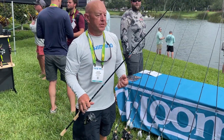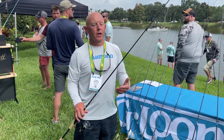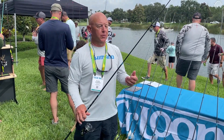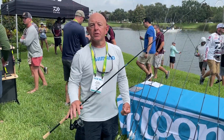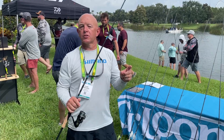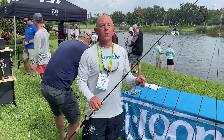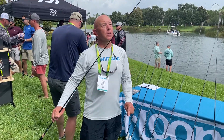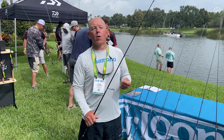The big differences between this series and the previous generation: the previous was more of a generic, do-a-little-bit-of-everything rod — you could throw live baits — whereas these are more of a technical lure series designed specifically for throwing small top waters, ned rigs, for redfish in clear water, and more technical applications.